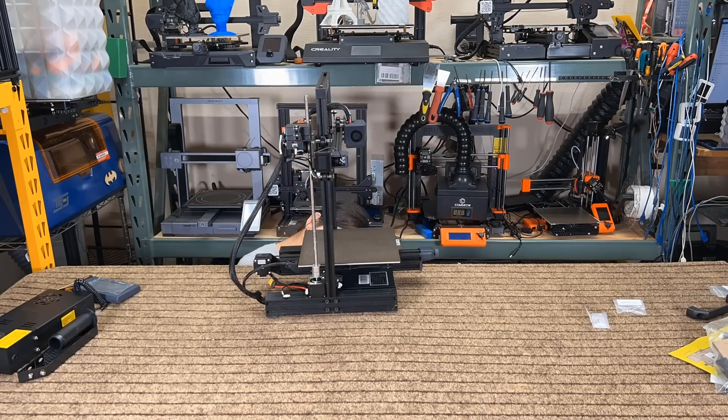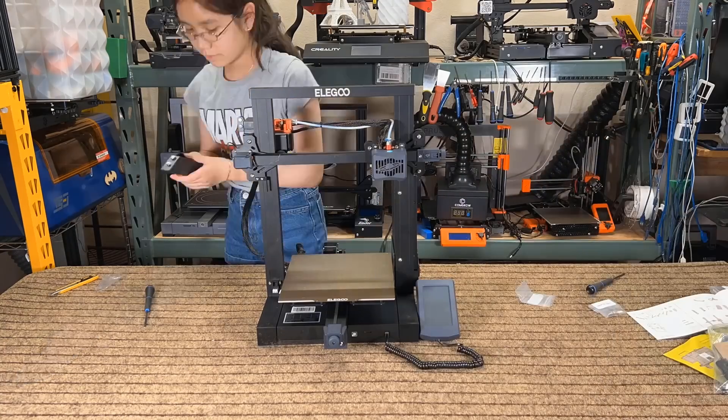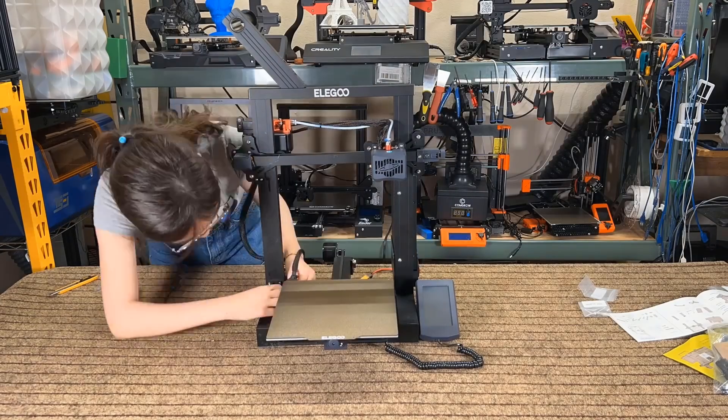Just secure the gantry onto the base, and then install the power module. Next, slide the screen into place. Install the filament holder using two T-nuts, and finally, connect all the cables.